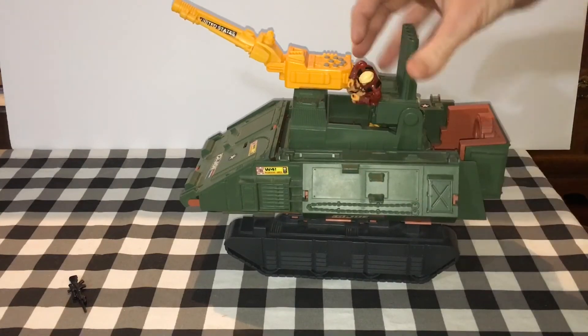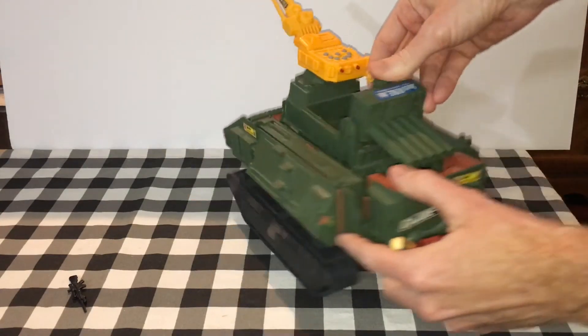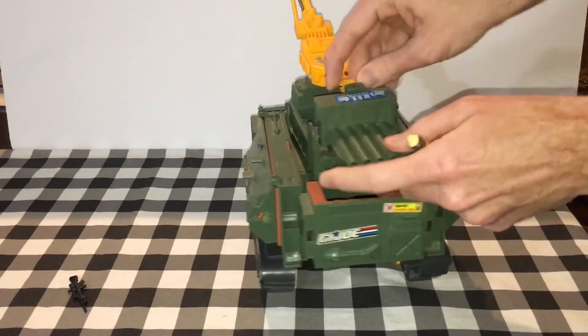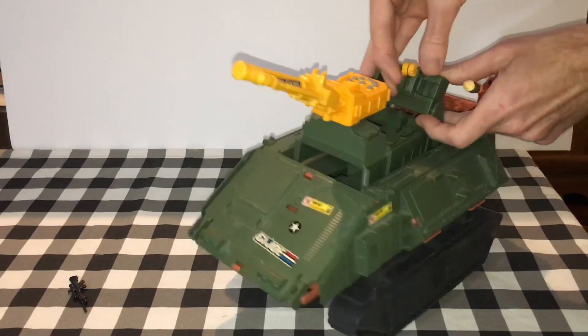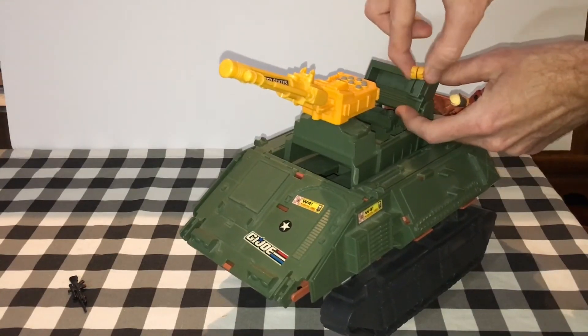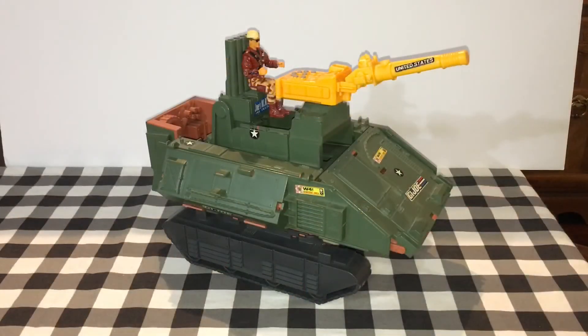I don't have all the missiles, but you would actually have several missiles right here. You sweep this switch here to activate all the missiles. Here's how we look in all our glory in full tank mode.